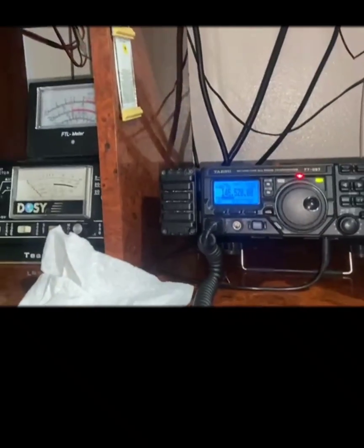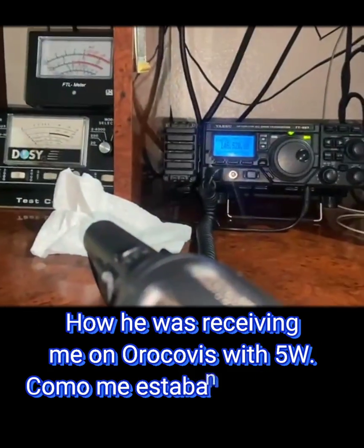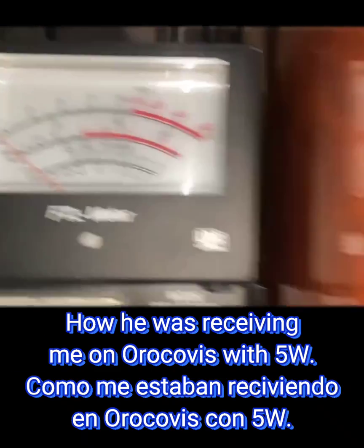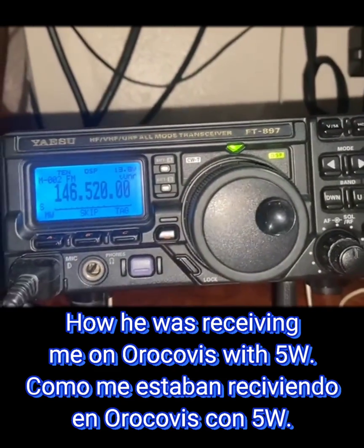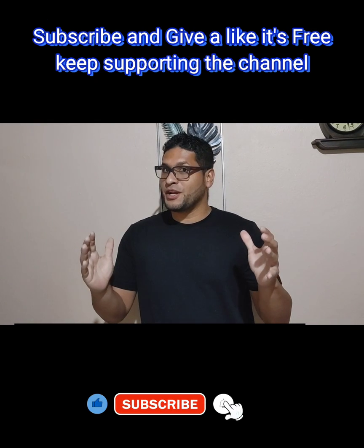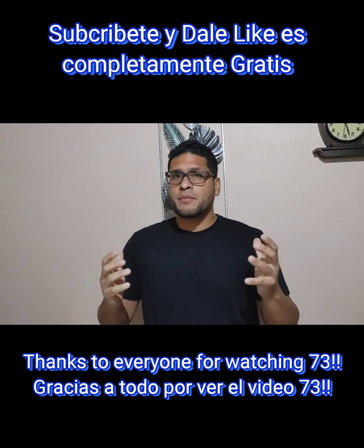Okay, this is KP4 Papa Uniform Alpha. I hope you enjoyed the video, my friend. Any comments, you can leave them below, my friend. Remember, subscribe to the channel, my friend, and support the channel — it is free. I hope you have any questions you can leave in the comments below. God bless you, my friend. 73.